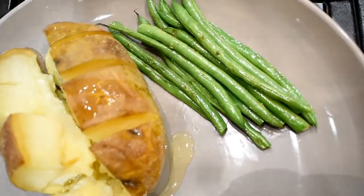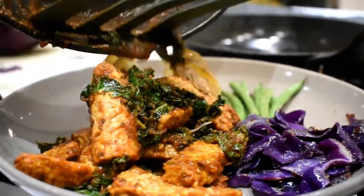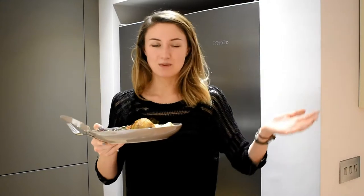Everything plated up — it looks a bit dark under artificial light but it definitely tasted really nice, I promise. I topped it with some toasted pumpkin seeds. I'm going to go eat this and watch Mindhunter on Netflix. I think this has given you some inspiration — I'll link recipes and the meal planner down below. I'll definitely be doing more What I Eat In A Day videos, so subscribe for that. This diet can look weird but I hope it helps — see you in my next video, bye!